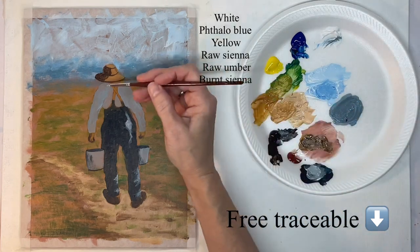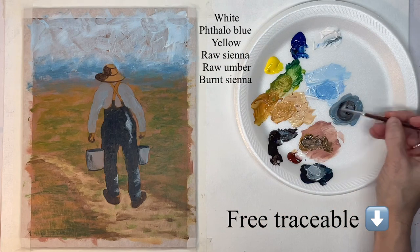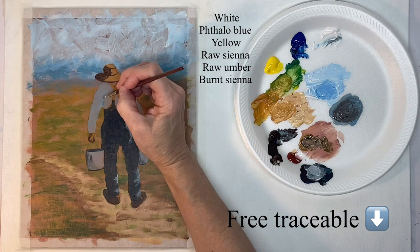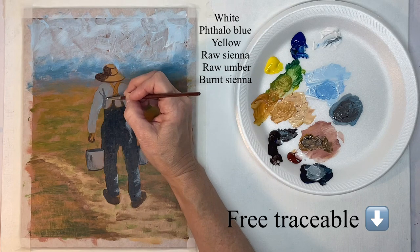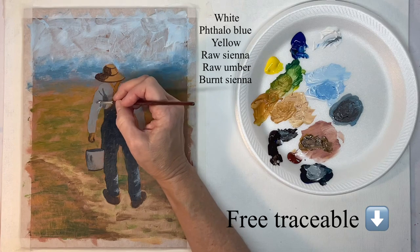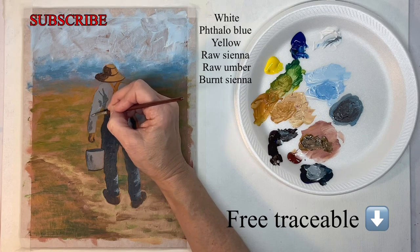Now I'm mixing up a shade to form the shape of the shirt. I want it to be fairly dark — not extremely dark because this is a white shirt — but you need to have these creases and wrinkles in there to form the shape.